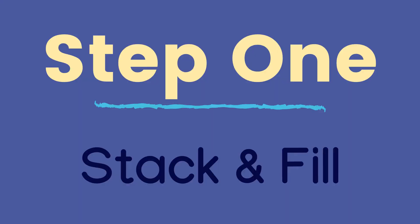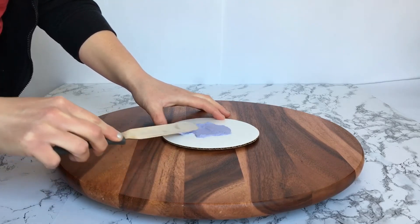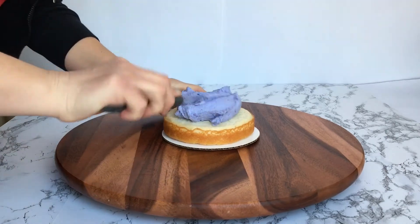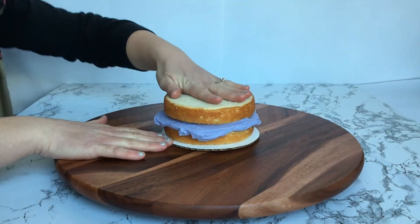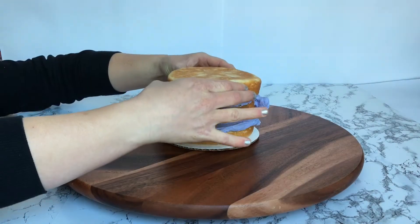Step 1: Stack and fill the cake. Start by spreading a small amount of icing onto the cake board. Place your first cake layer onto the board. Spread an excessive amount of frosting evenly onto the cake layer. Place the next cake layer on and repeat this process until you get to the last layer, which you want to put upside down.